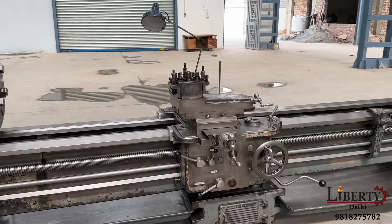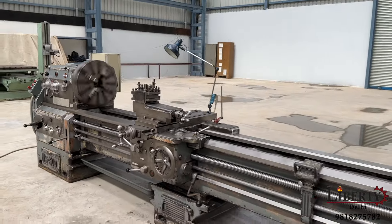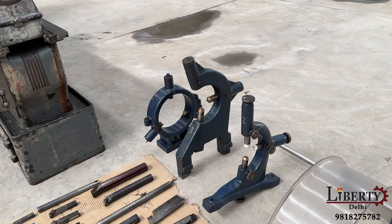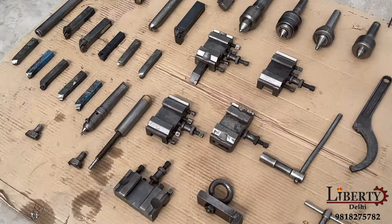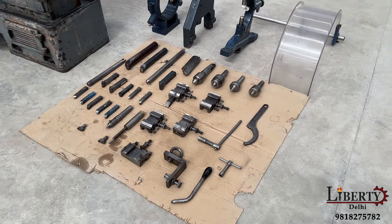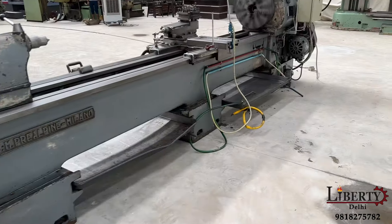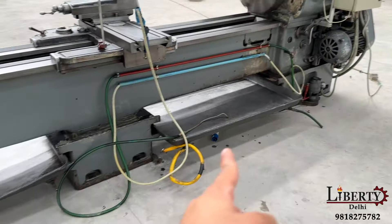The condition of the bed of this machine is very good. The machine is complete with many accessories including a two-point steady, three-point steady, as well as a follow rest. The machine has lots of job holders and tool holders with many cutters and tools. It is also complete with its coolant pump.